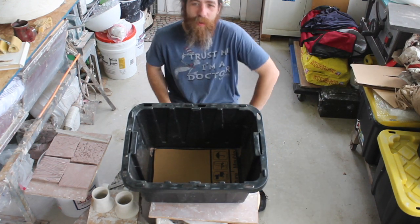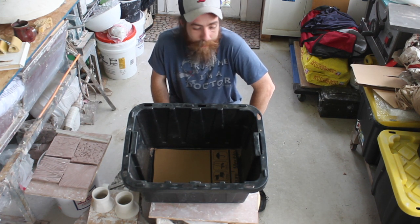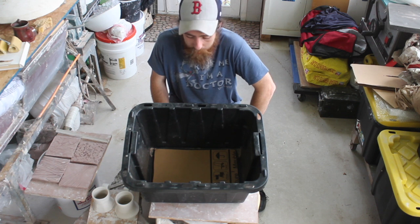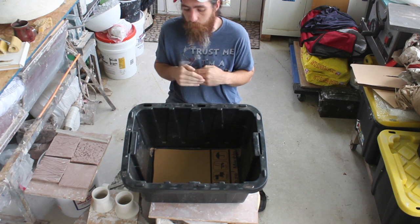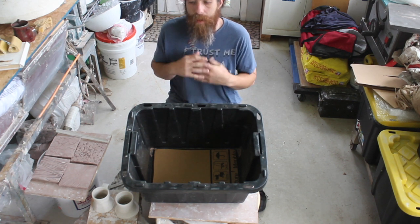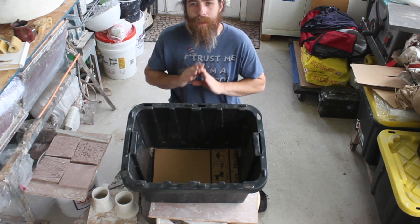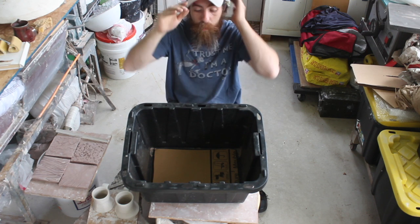Hey everybody, welcome into the studio. It is starting to get a little bit exciting. I am happy to say that we are getting ready to start taking on some new works and to begin firing pieces, which is awesome. What I would love to do today is just run through some really simple, quick ways to pack greenware and safely transport it. Greenware is the most fragile state for clay, so we want to try to protect it as much as possible as we transport it to the studio, to the kiln, or wherever you're headed.